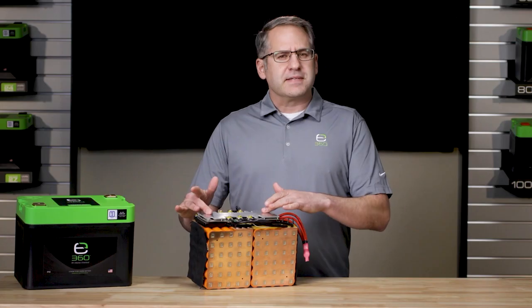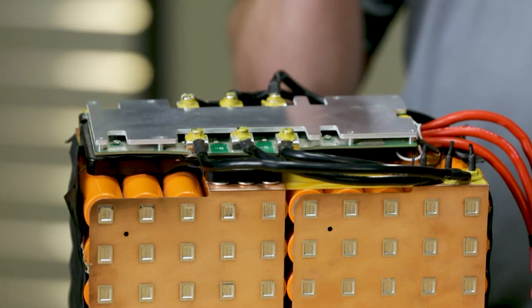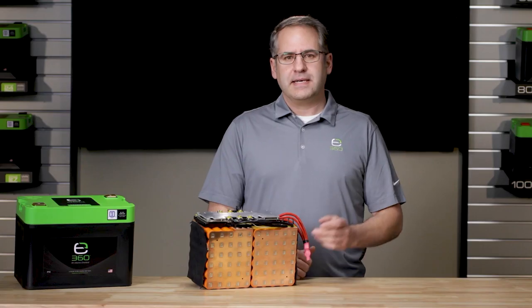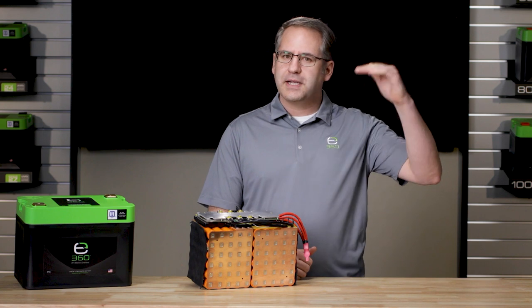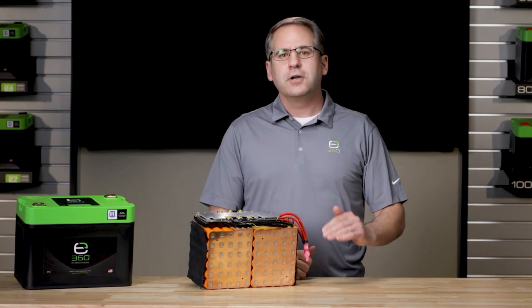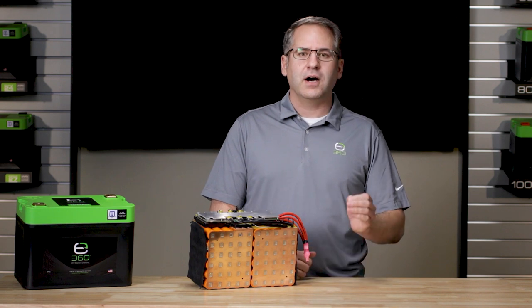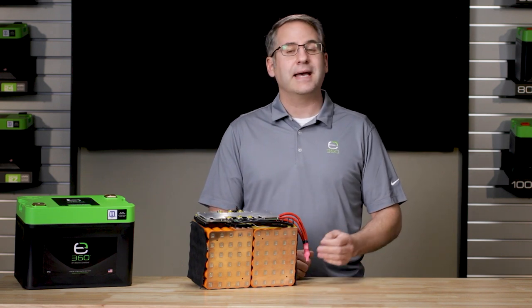The BMS is a high-performance device that protects the battery, the owner, and the owner's investment. It has the ability to mitigate under and over voltage issues, under and over temperature extremes, short-circuit events, auto-reset capability, and much more.